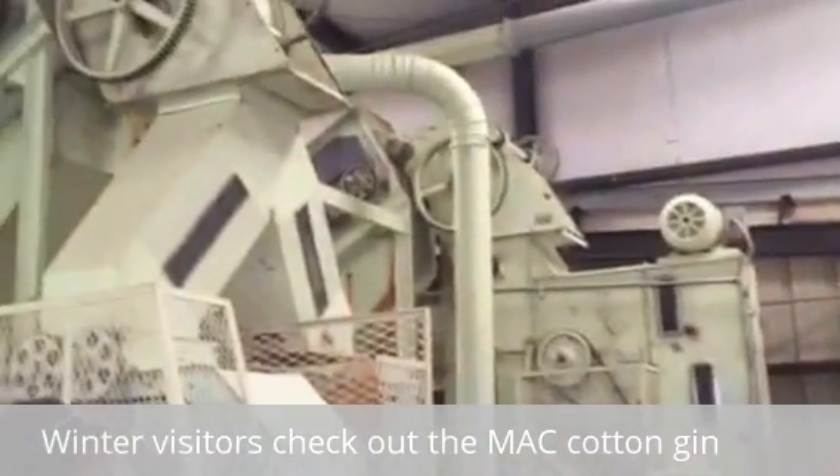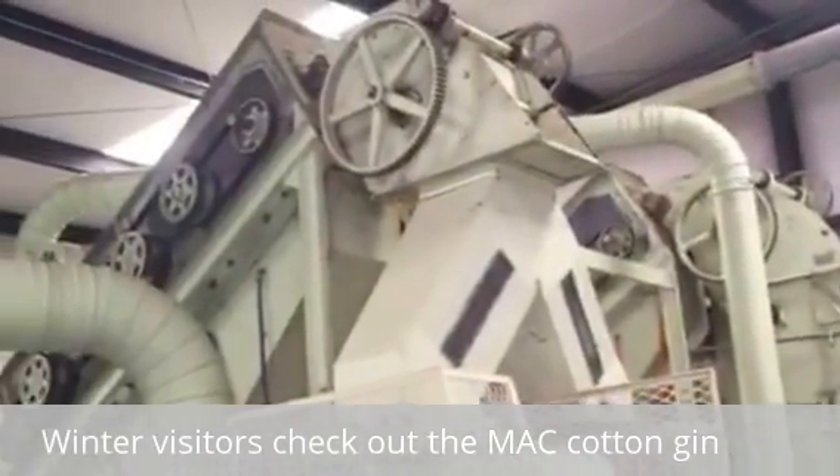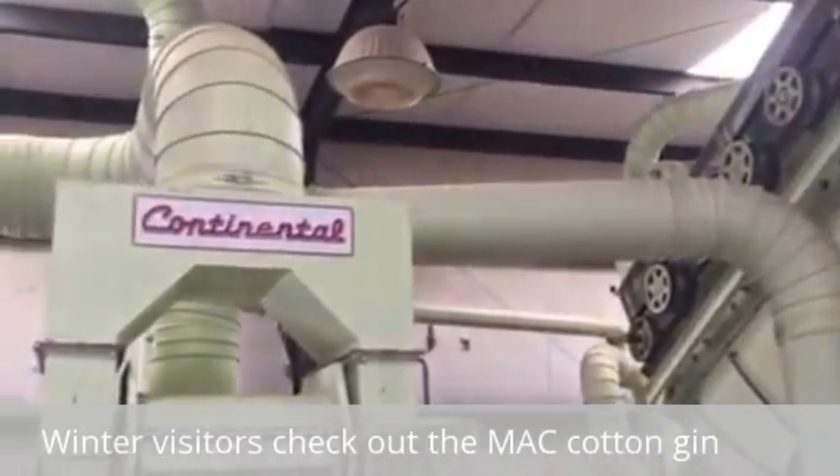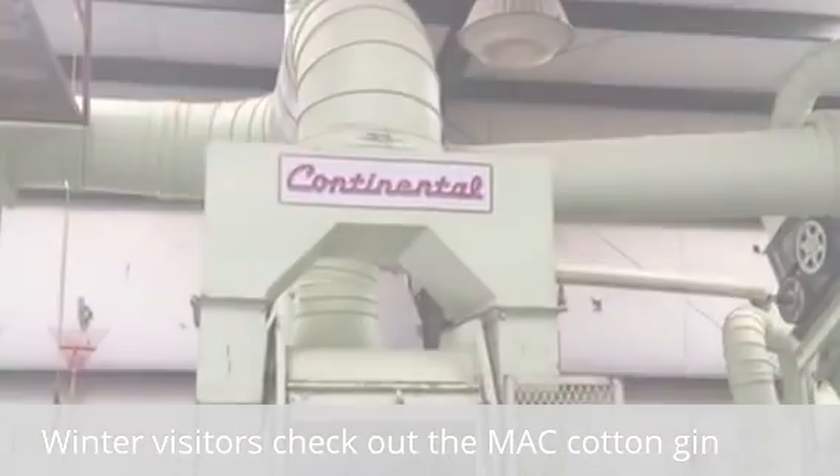This is a breeding trial — cotton. Each bag is a different variety, so they just want to keep the seed clean. And we can clean it out pretty good. We have some compressed air we can blow through here to keep it real nice and clean.